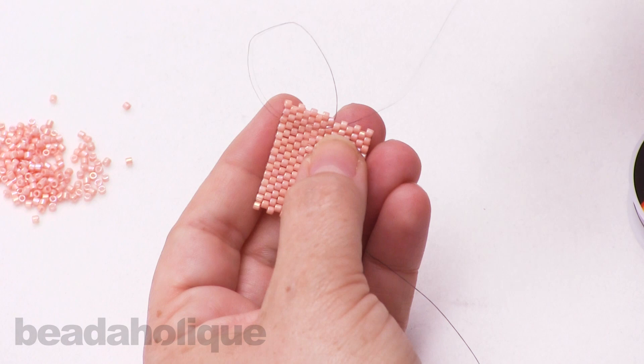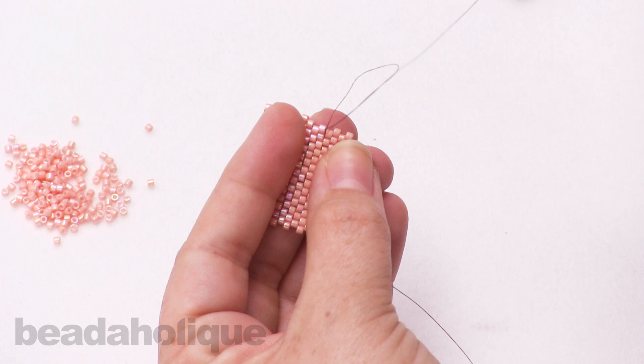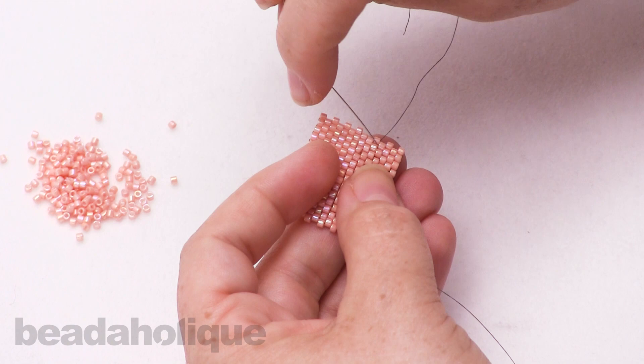Now I'm going to go over two beads — you can do that in one step or two — and do the same thing: go under and catch that thread bridge, go through the loop, and pull down to tie a little knot. So now I have two little knots in there, and that's about enough to secure it.